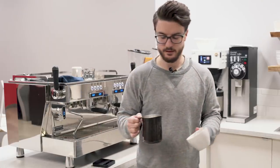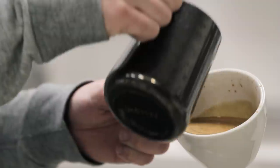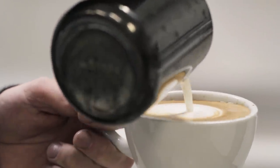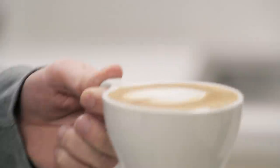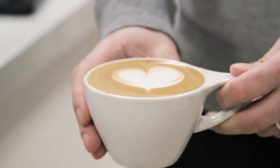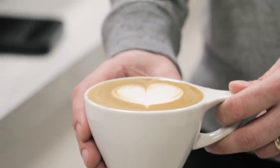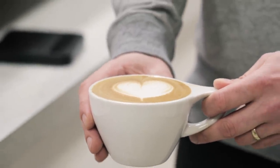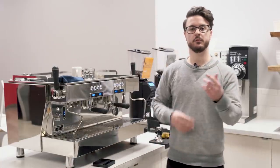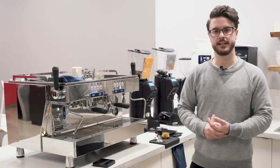Here we go again into the deep part of the cup, mix it around, and pour — then pull through. Without any wiggling or anything like that, just pouring straight in, that's what the finished design looks like. We'll talk about some design variations in a moment.